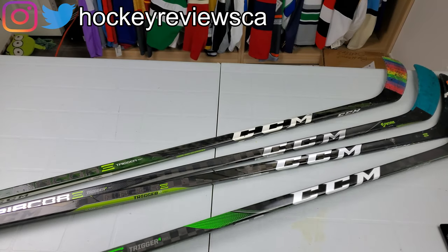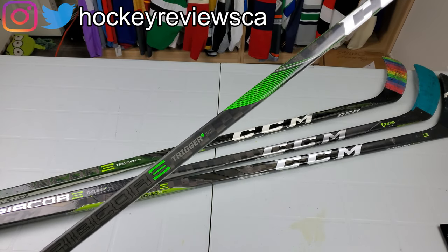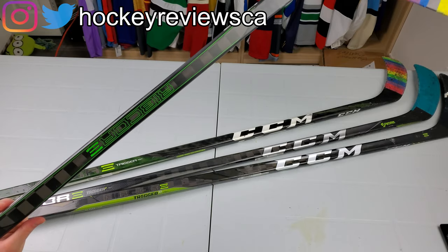Hi, I'm Matt from hockeyreviews.ca and this is a CCM Trigger 4 Pro stick review.